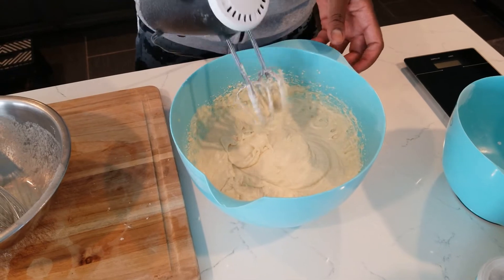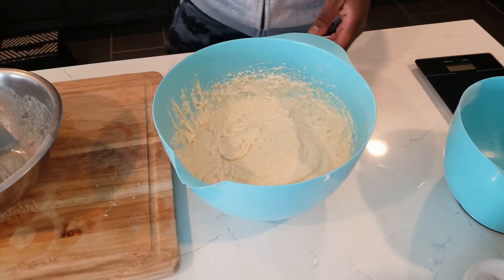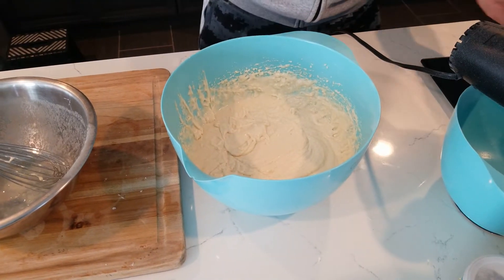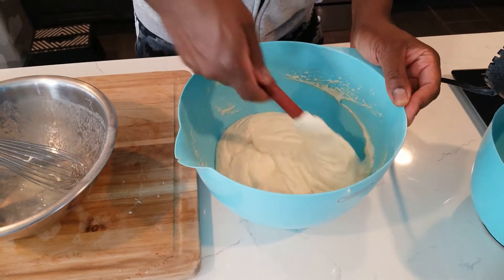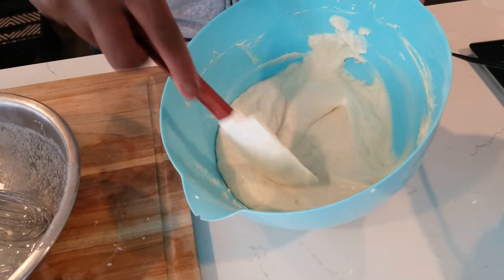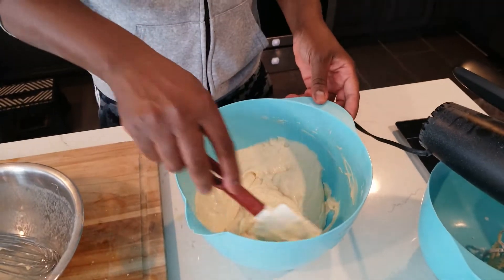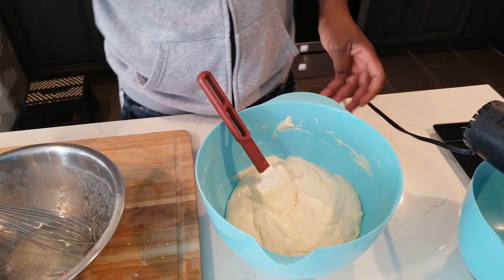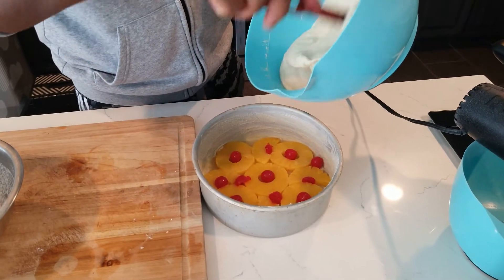For the rest of the mixing I'm going to use my spatula to fold it in. Look at that — that's the consistency you're looking for, not too dry, not too wet, a nice cake consistency. Now I'm going to pour it into the pan.